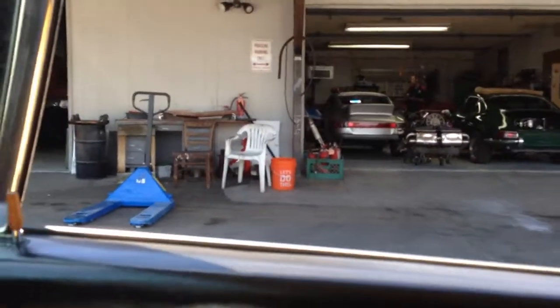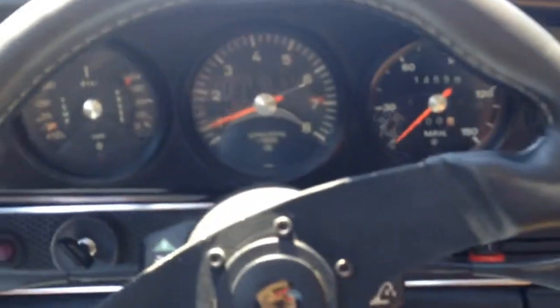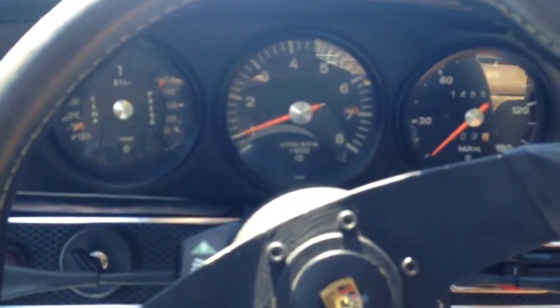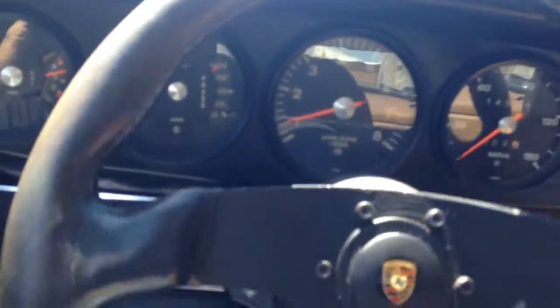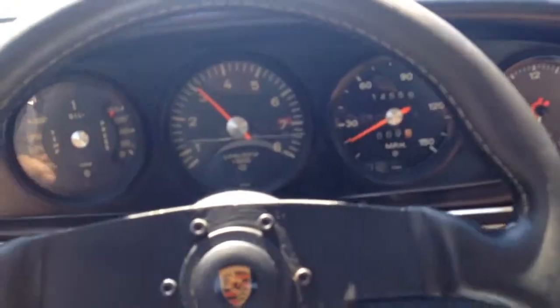All right, here we are. We're going to go on a test drive with the 71 911e. This car got a brand new engine all the way down to the crankshaft — pistons, cylinders, new. The car's all in original paint.